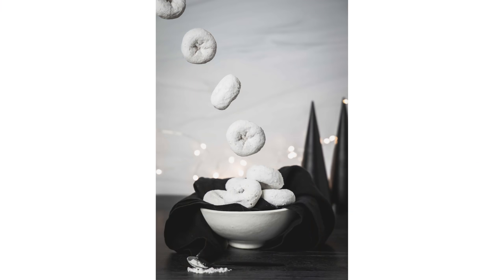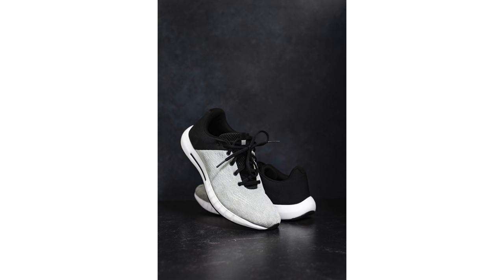Have you ever scrolled through Instagram or Pinterest or any other social platform only to have your breath taken away by a stunning shot of floating wonder? These incredible levitating shots can instantly grab any viewer's interest, and that kind of attention-snatching, wow-inducing photography is exactly what you need as a small business. Put your wands away and get your camera fired up — we're going to learn how to make objects float.